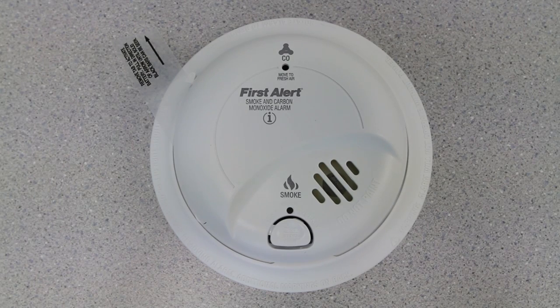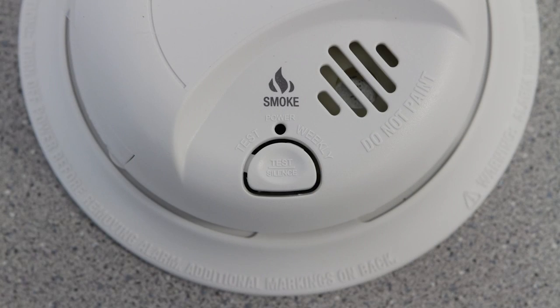This alarm features an electrochemical sensor, the most accurate technology available. It has a simple to use silence and test button with low battery chirp warning, and has tamper resistant locking pins.